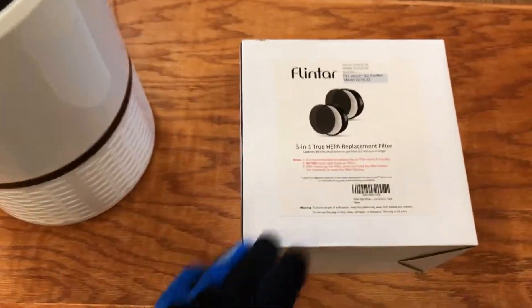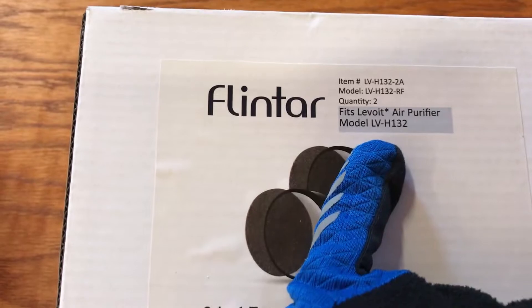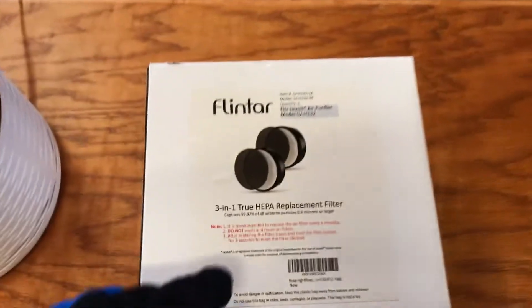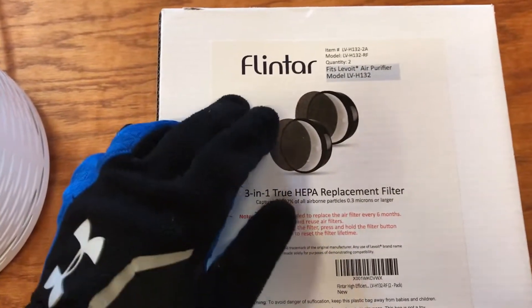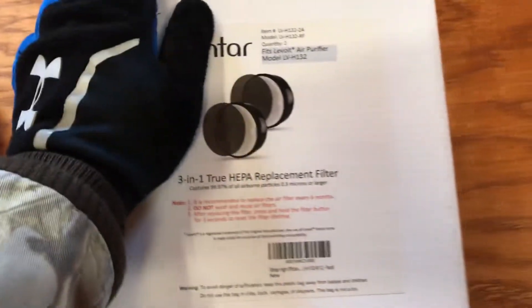These are the filters for it, and this is the model number I'm changing out — the LVH132 air purifier. I'll put the link in the description below on where I got these so you can check them out and see how much they are.